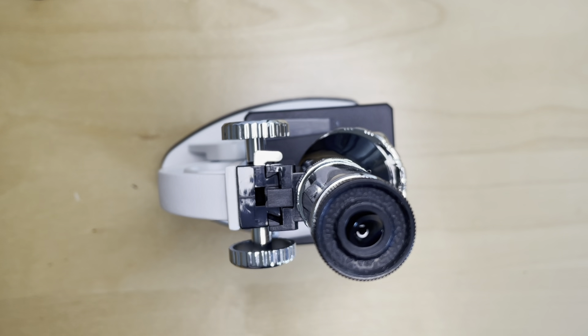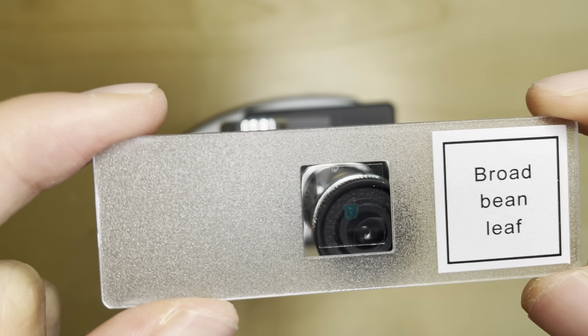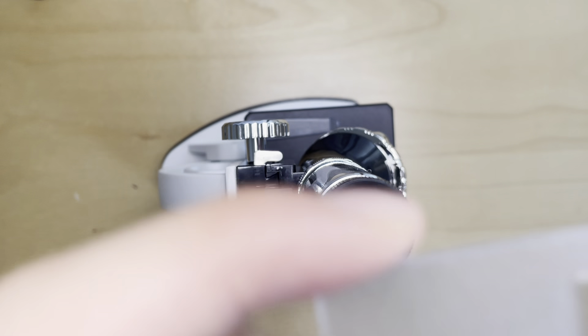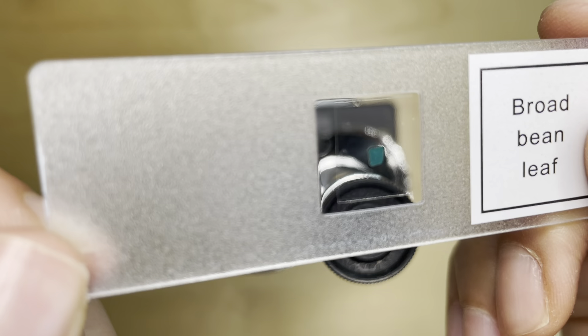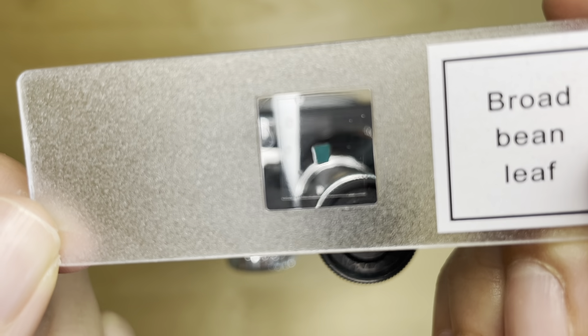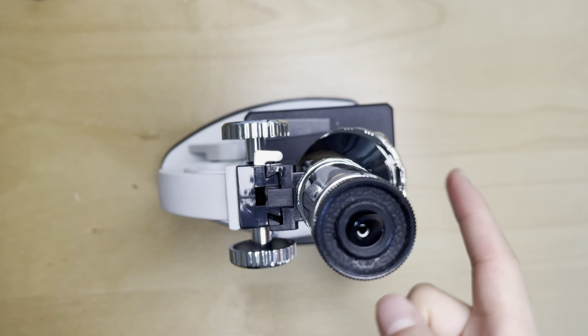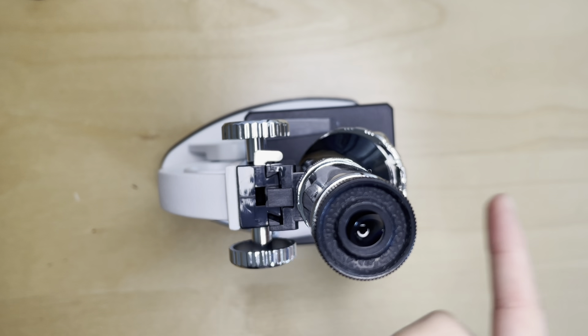Hello guys, welcome to the second video of our microscope series. Today we will examine the broad bean leaf and how it looks like under the microscope. I see that there are some air bubbles inside but that shouldn't interfere with our results. Now let's see what it looks like with the magnification of 8x.